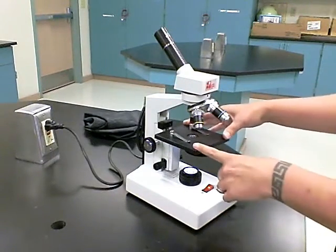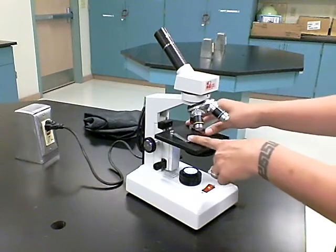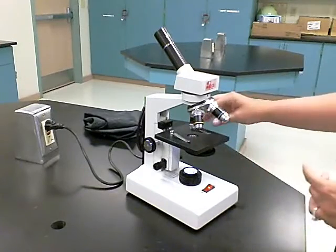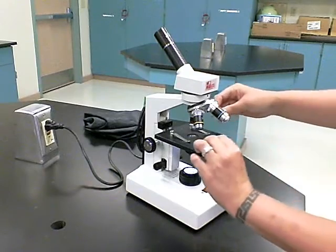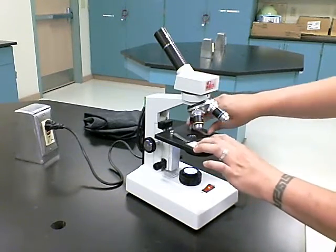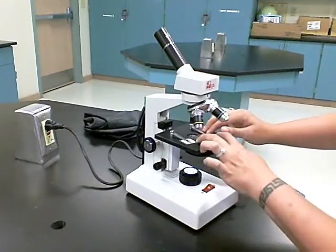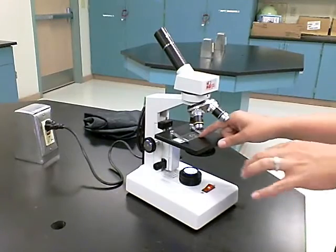This microscope does not have a mechanical stage. This is the stage — you'll see there are two stage clips. Some choose to use these clips, some choose not to. If you do plan on using your stage clips, they will hold your slide in place. Place your slide underneath the stage clips and move it so the specimen is directly in the light.